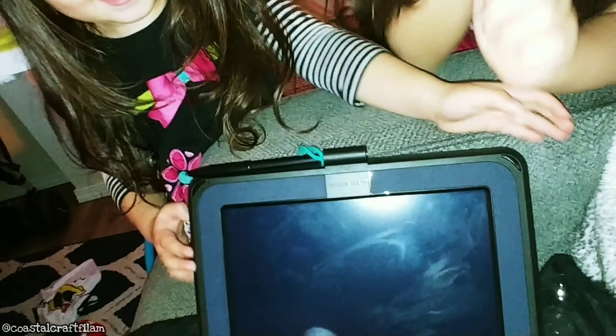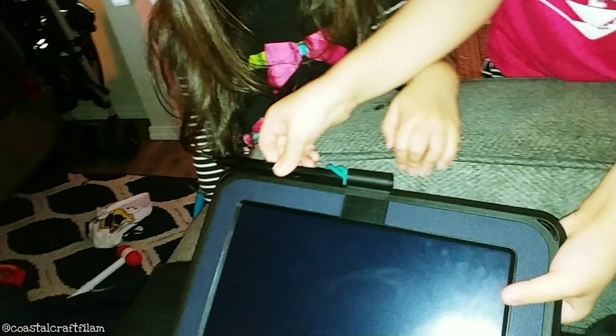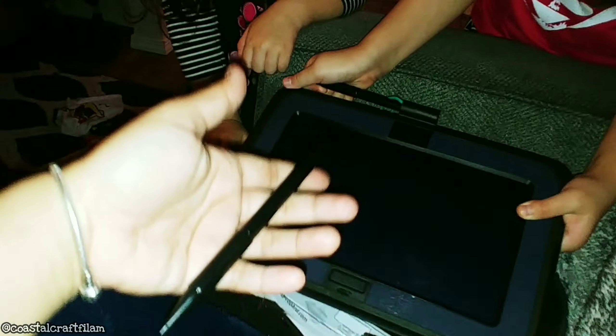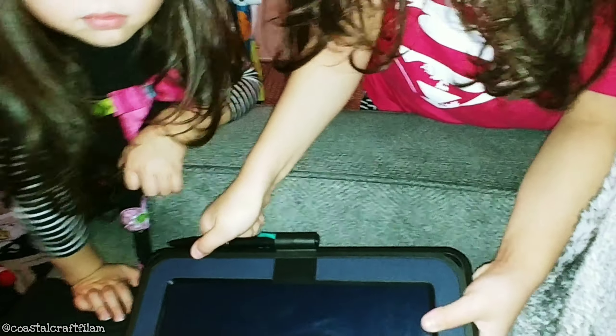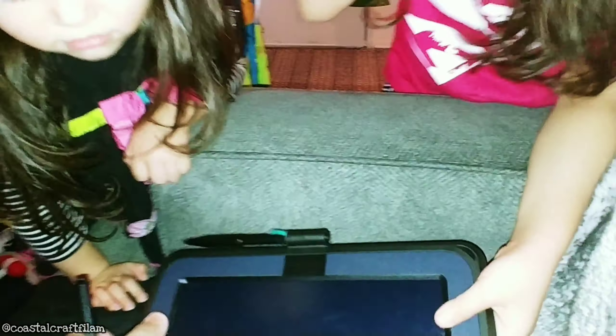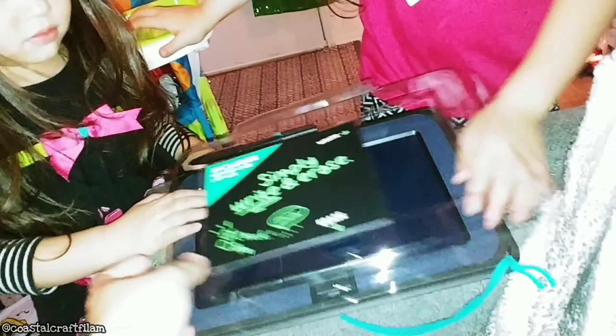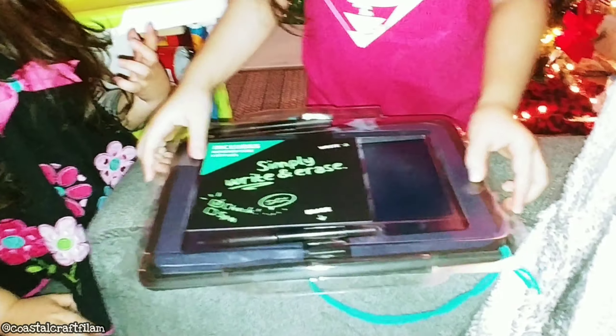The pen goes right here in the hole. And here's the extra pen. This thing is tough. There's the stylus — that's the extra pen. And that's the cover.